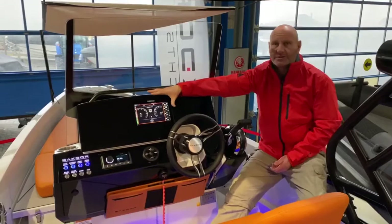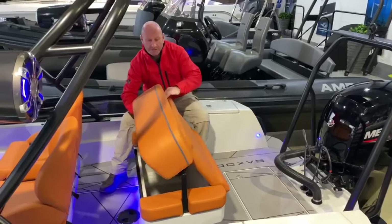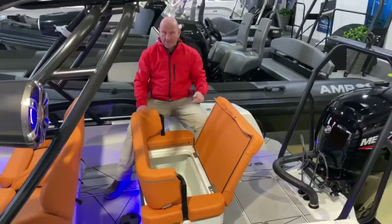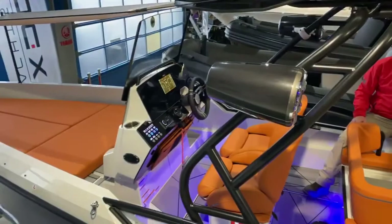Under the rear row of seats there's a huge storage locker, and you can have a cool box that goes in here. It's absolutely huge. If you add up the storage on this boat — under this seat, each locker at the side, additional storage in the floor, and a huge locker at the front — for the size of the boat it's pretty special.